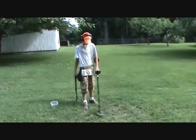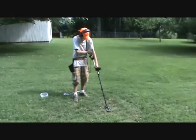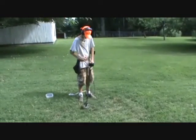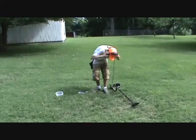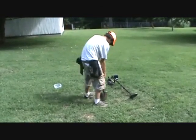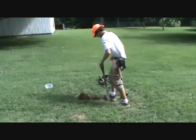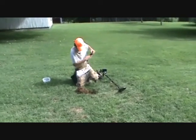Nugget Nugget, I got a signal here — it's one way. Let y'all hear it real quick. Only a one-way signal, so dig it real quick. Boy, must be some soft dirt. Yeah, I had a bottle dump here once. Let me get my pinpointer out.